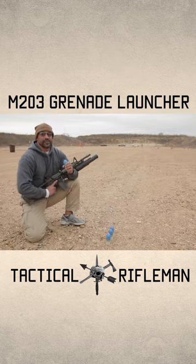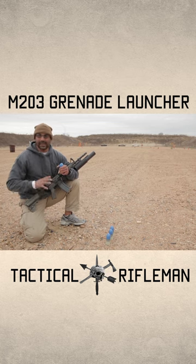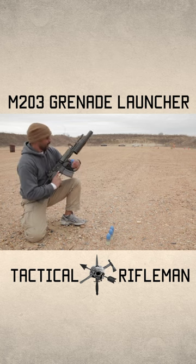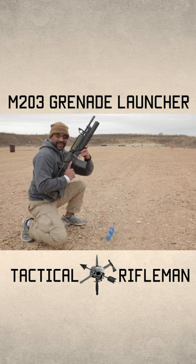Now, these are just training rounds. They're just like chalk. They look blue, but when they break open, it's orange — they don't actually detonate. Load it in the breech, and it does have a safety here as well.